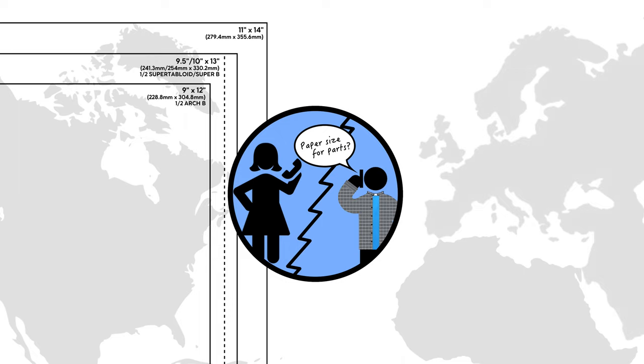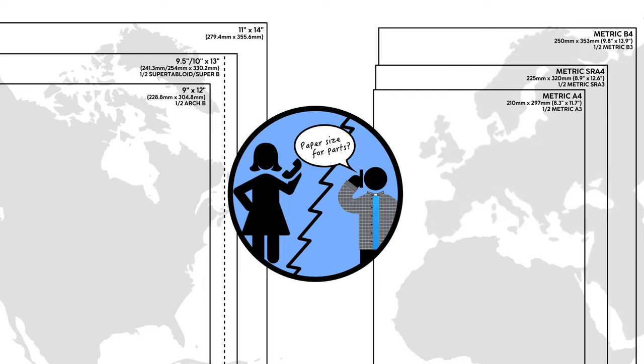North American paper sizes are in inches, while the rest of the world uses metric A and metric B-sized papers.